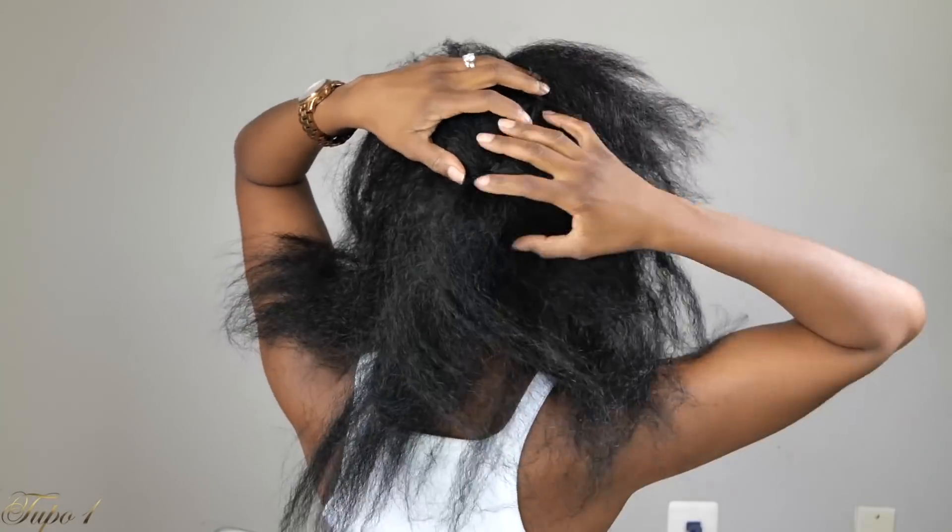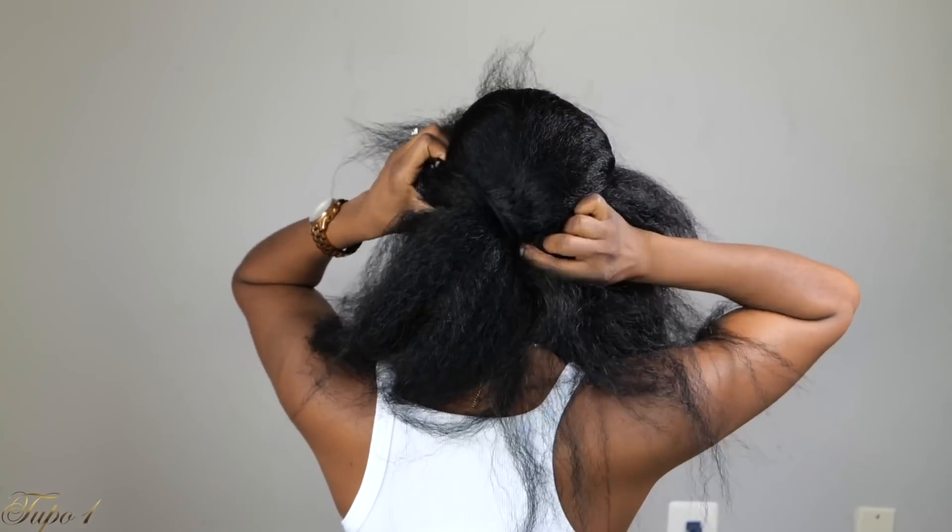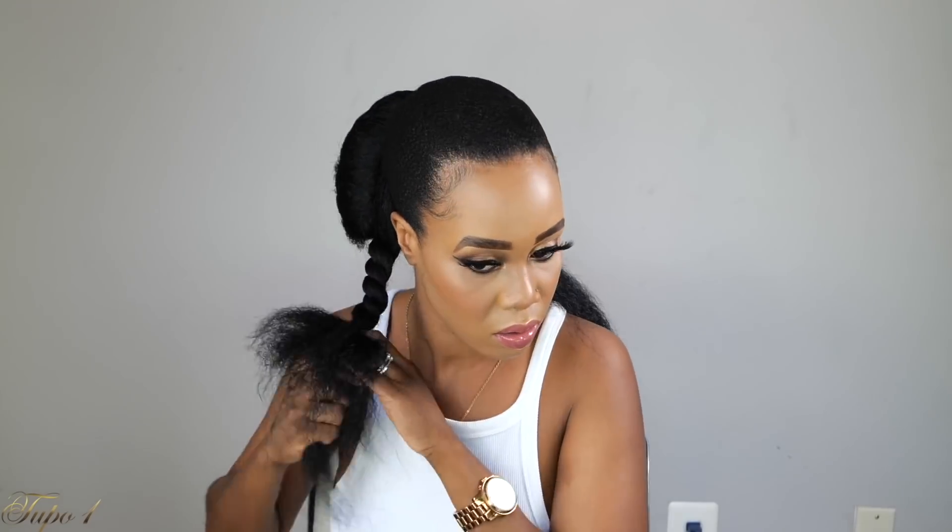I flip the hair back up, secure with a scrunchie, and section the remaining hair into two pieces. I twist one side all the way down, then go around in the opposite direction up to the top. I do the same on the other side so you have a nice twist on the bottom. On top, I take another twisted piece of Kanekalon hair, place it at the bottom, and flip it up to create a nice bun-on-bun effect, going around to finish it.